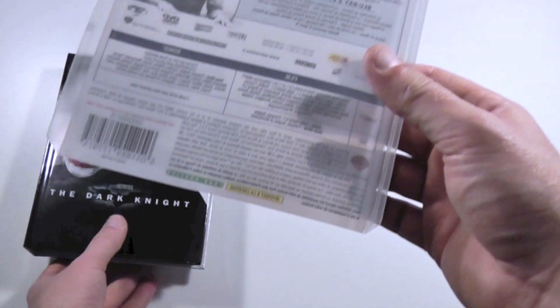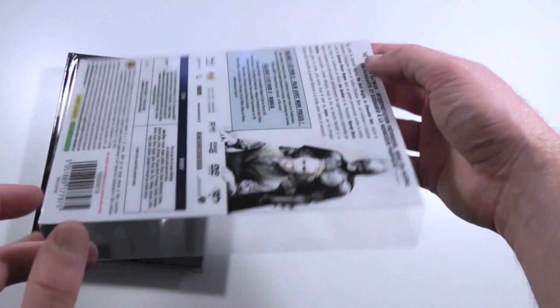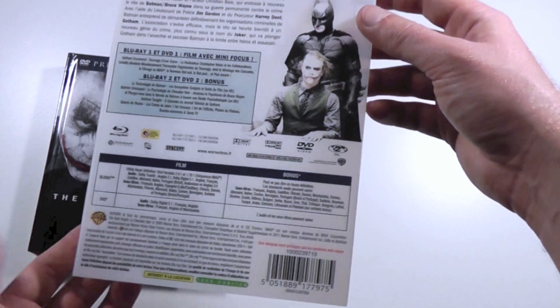I love this fucking case. First you have this translucent plastic, semi-transparent sleeve. Nice protection and a nice touch — looks pretty good.